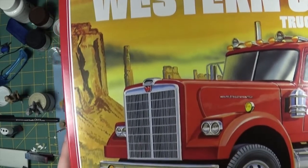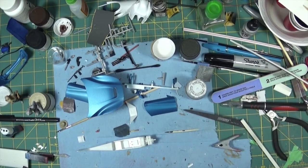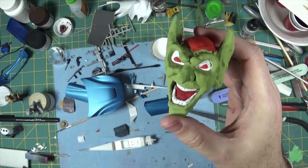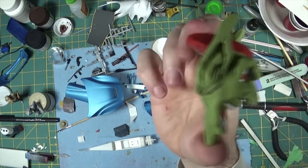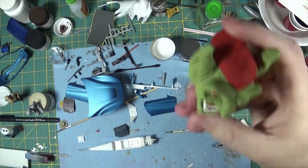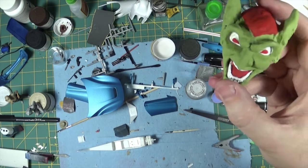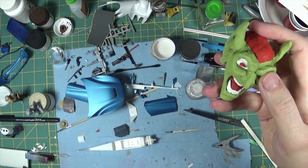Let me show you the goblin head I got for this. There you go - I bought this maybe last year and showed it in one of my stash updates. This is a resin goblin head for that truck. You can see it's kind of profiled a bit - it's going to take quite a bit of work and I'm not too happy with the paint. It should be a glossy finish because it's a fiberglass piece on the actual truck.